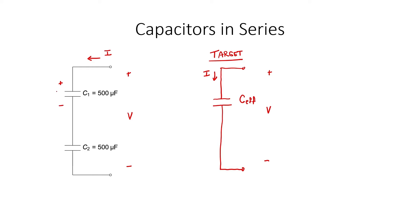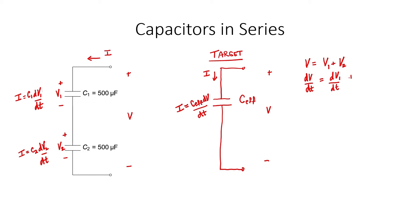Our voltage V will divide into two different voltages, V1 and V2. For each of these capacitors, let's use the relationship between current and voltage to try to see if we can combine them. The current through a capacitor is related to the change in the voltage across its plates. The same formula holds for our effective capacitance. From the diagram on the left, I can see that V equals V1 plus V2. Let's take the derivative with respect to time. From this formula, I can see that dV/dt is the current divided by my effective capacitance. I can make a similar conclusion about dV1/dt and likewise about dV2/dt.